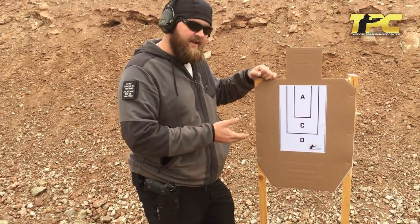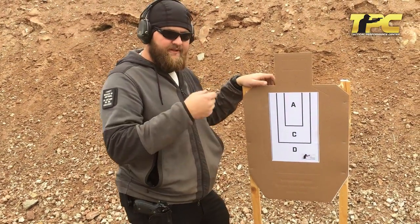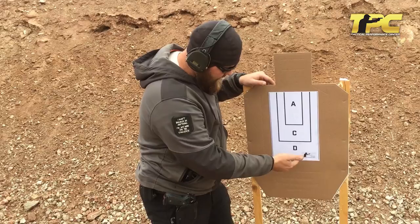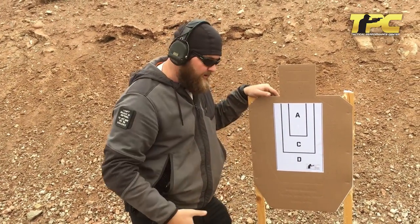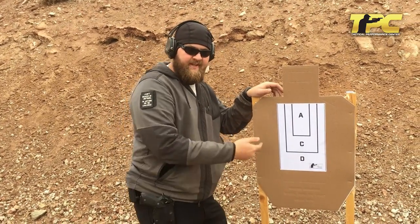So this is the PractiMini. It's designed to replicate the full-size target but at double the distance. We're going to shoot this at 15, 20, and 25 to simulate 30, 40, and 50 yards. Standard scoring — 5, 3, 1. Everything outside is a miss, and that's a five-point penalty. You really don't want to shoot too many deltas either. Let's back it on up and put some holes in it.